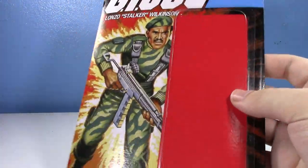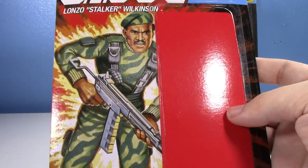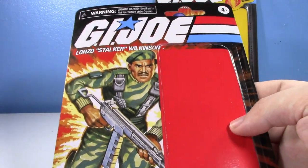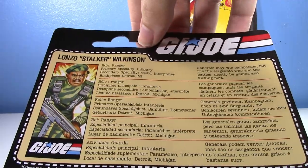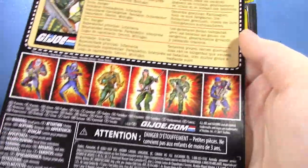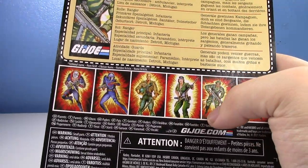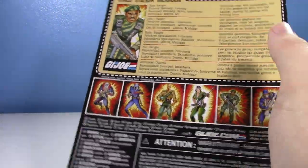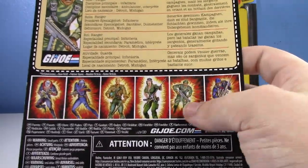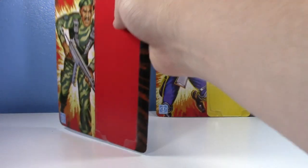I love these retro card backs. Unfortunately the bubble is huge so it doesn't really look like it used to, but you can see the classic art for Alonzo 'Stalker' Wilson. On the back there's a file card that's multilingual, so it's massive. You can see all the characters so far. I only have these two because the Duke uses that horrible yelling face which totally ruined it. These are actually some of the newer ones with new bodies and new stuff going on, which is really exciting.